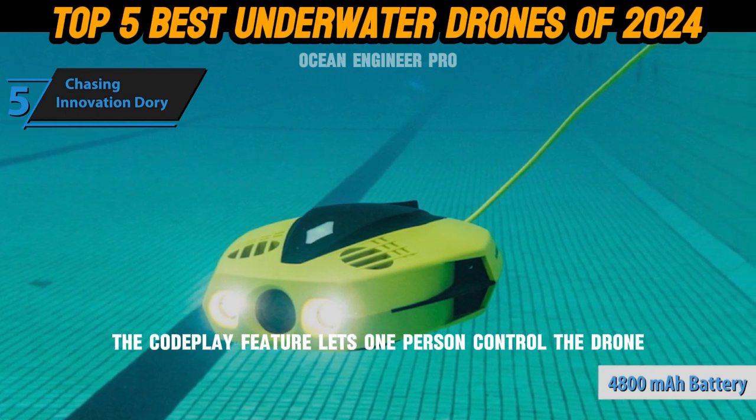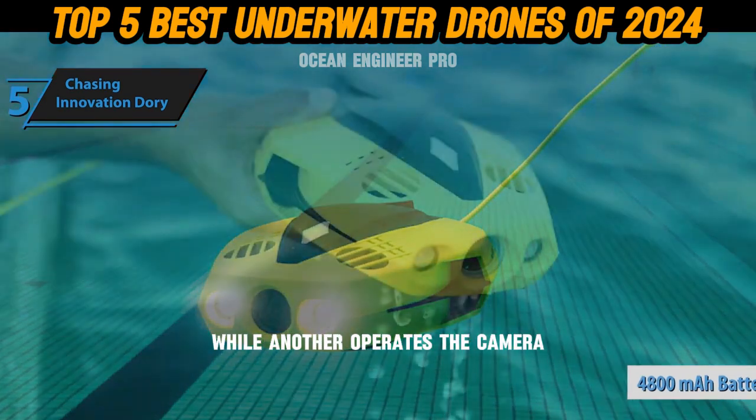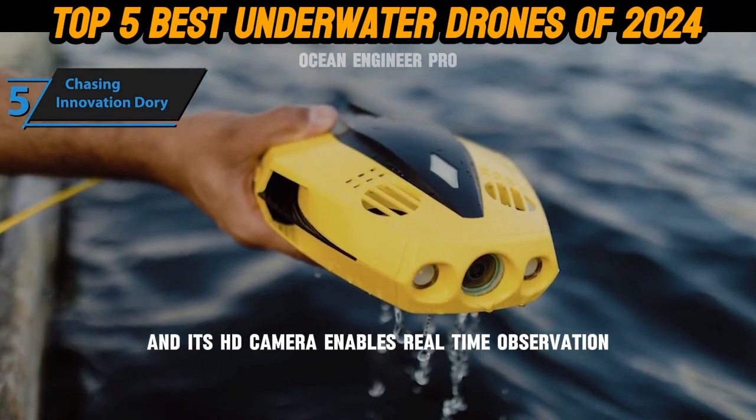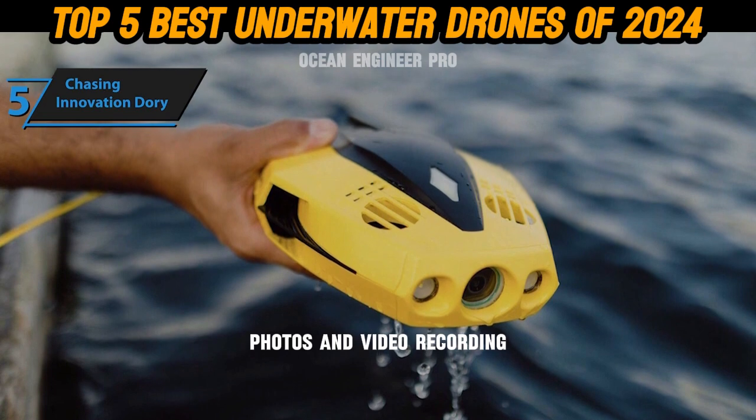The co-play feature lets one person control the drone while another operates the camera. Dory can dive up to 49 feet, and its HD camera enables real-time observation, photos, and video recording.